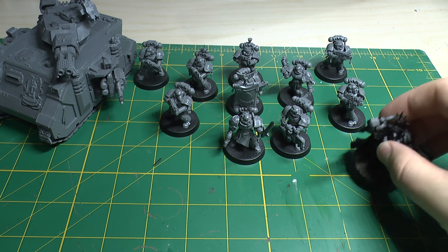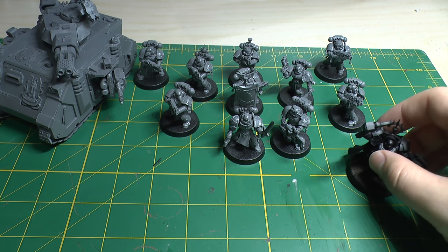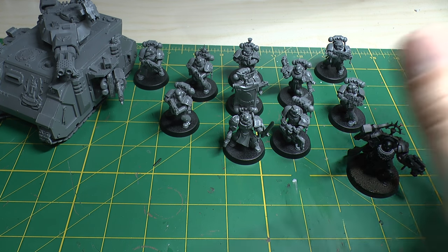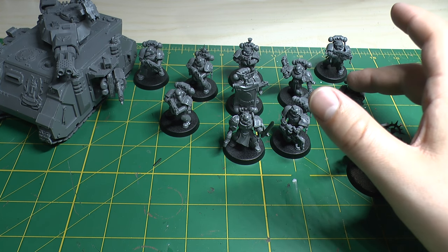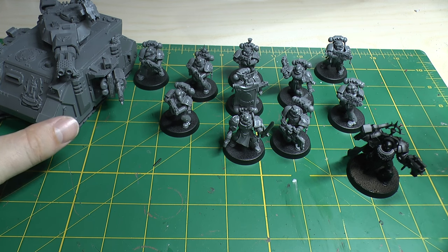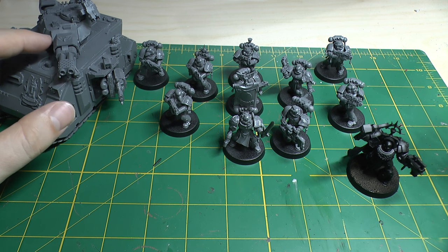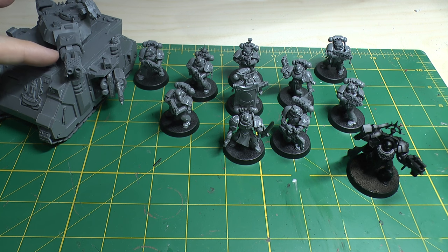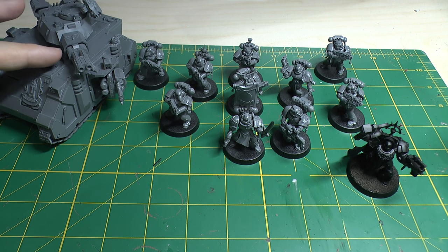You get a Terminator Captain — essentially Captain Karlaen from the Shield of Baal box set that came out in December 2014, around £22. You get a Blood Angels Tactical Squad, which is £3 more than a normal tactical squad, so about £28. And then you get a Baal Predator, which you can equip with Heavy Bolters on the sponsons or a Twin-Linked Assault Cannon on top, or if you're handy with magnets you can swap out the Flamestorm Cannon for the Twin-Linked Assault Cannons.